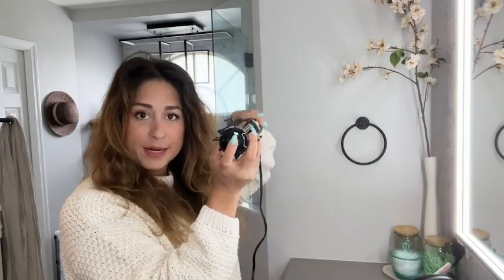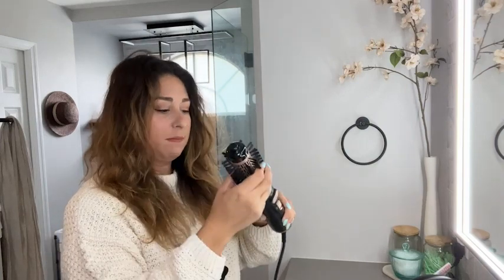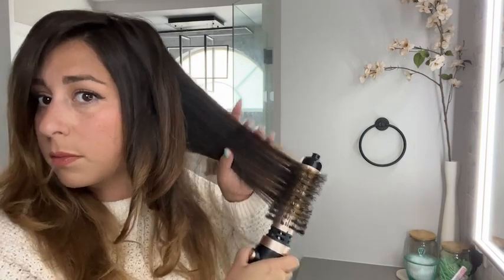This is the two-inch barrel, which is going to give you bigger, looser waves. The tighter barrel is going to be perfect for straightening because you want more tension as you pull.